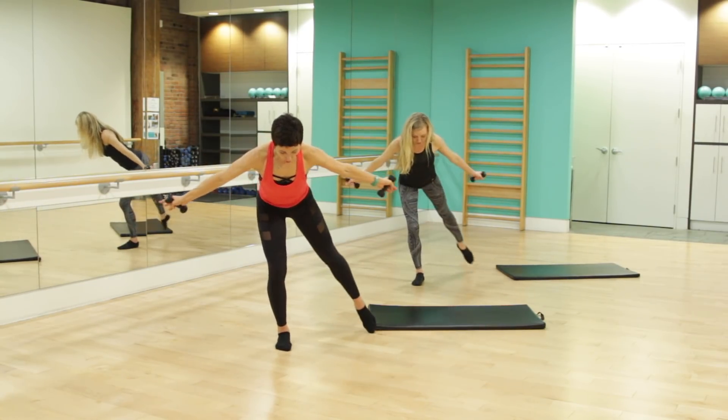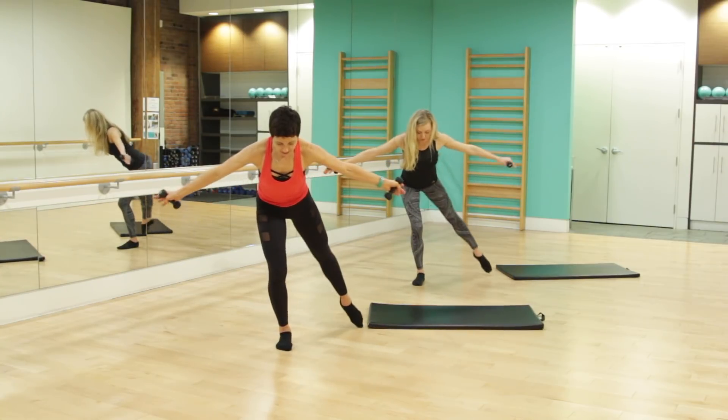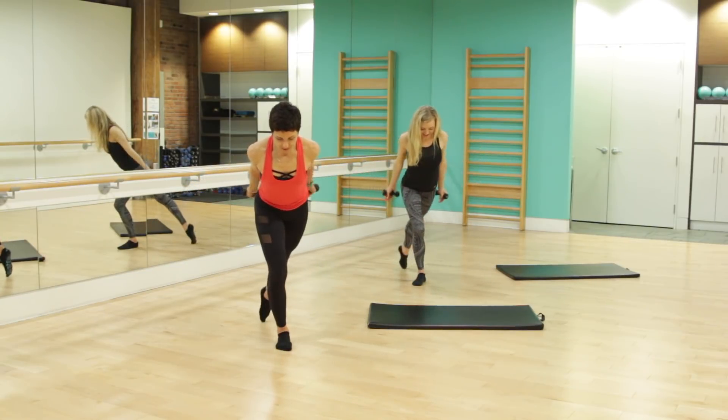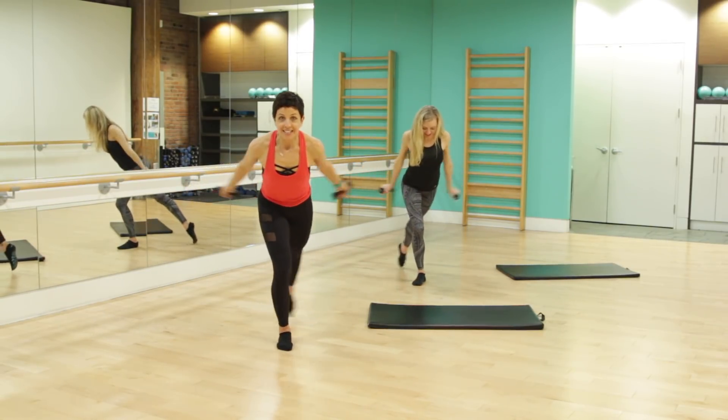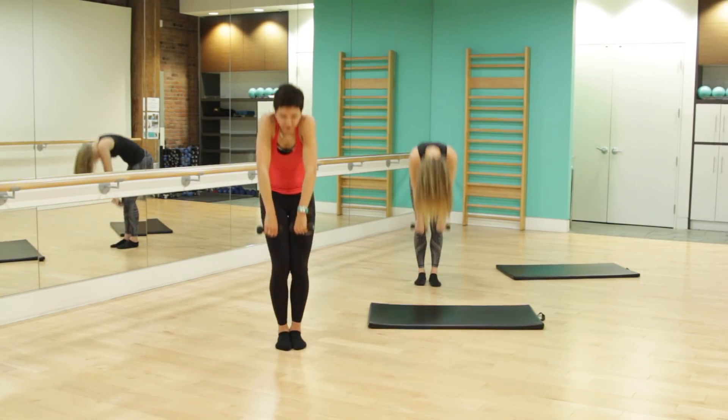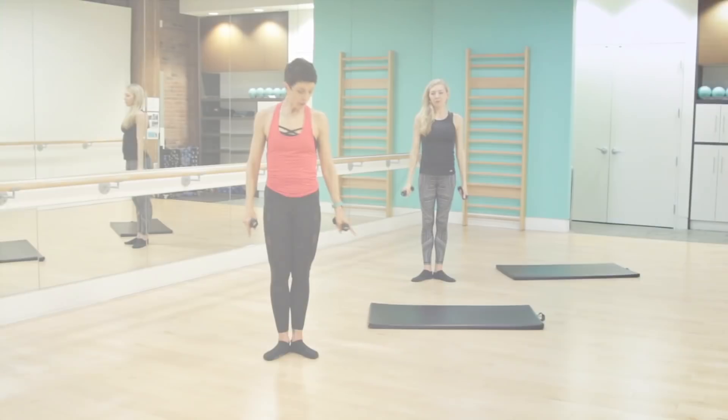Let's tap that toe — arms wide, toe goes in, out, and in. For four, only three more, two more, last one. And release it in. Beautiful job. Give it a nice roll out. All right, wonderful job.